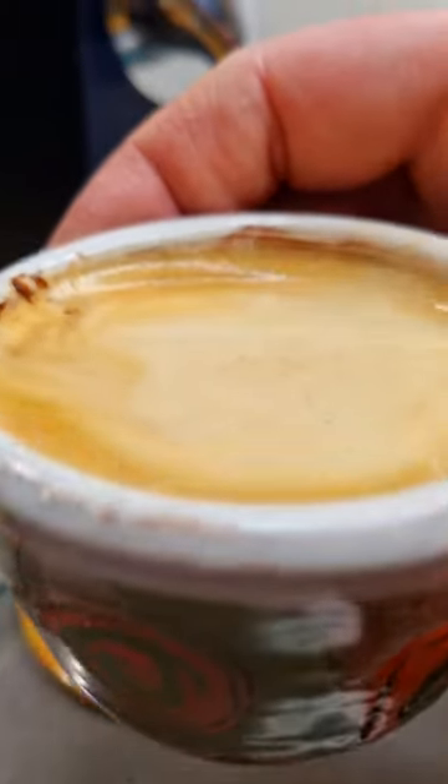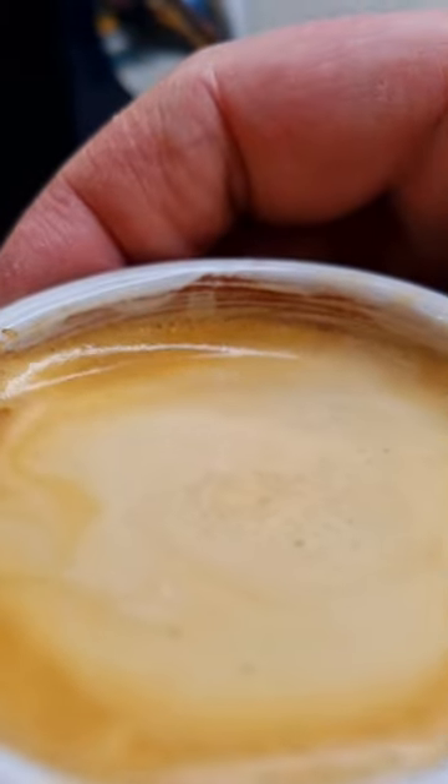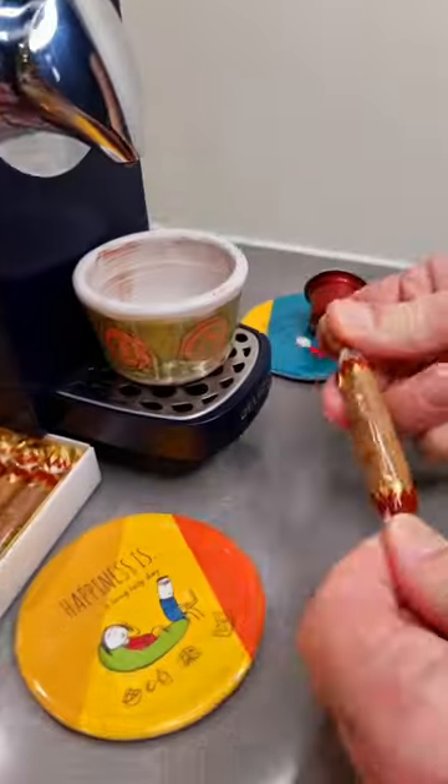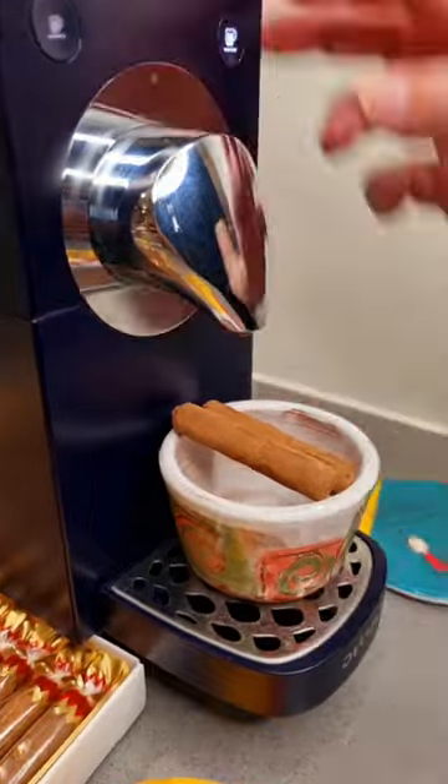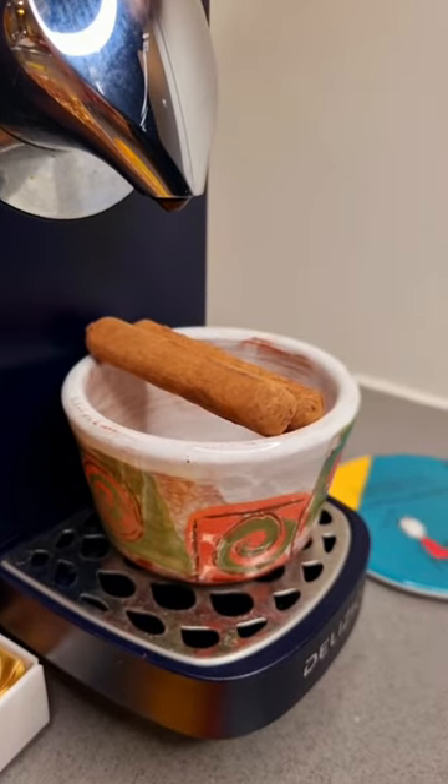Today we will learn how to make Batons Kirsch chocolate coffee. First take the chocolate, then place the chocolate in the glass. After that, turn on the coffee machine and pour coffee into the glass.